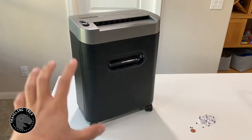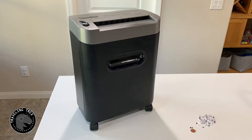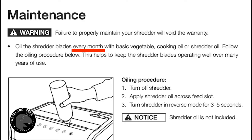Now to maintain your shredder, you should oil it every month if you use it occasionally, and more often if you use it quite frequently.